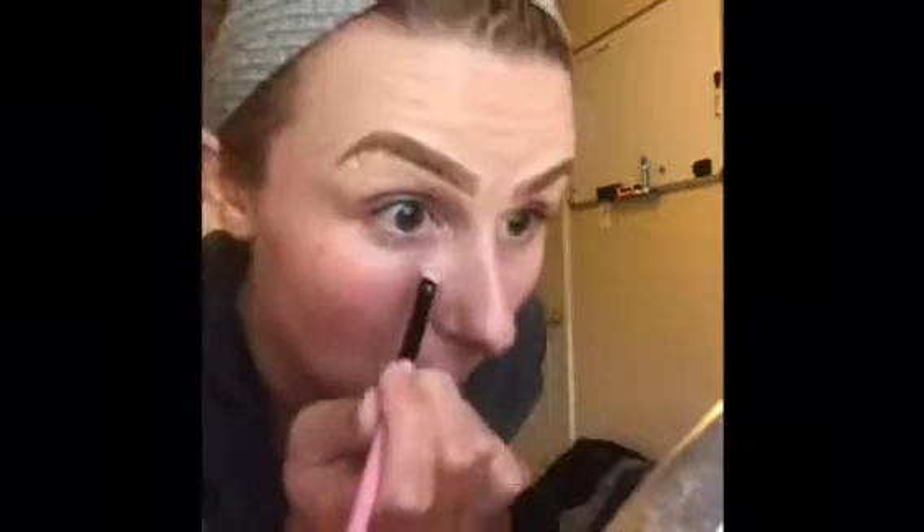So once the brows are done and the primer is all soaked in, we're going to color correct using the Heart Candy Color Correct Expert Palette. I'm going to take the orange and the yellow and stripe that back and forth. Then we're going to be using the Heart Candy Color Correct Expert Cream in the green, because as you can see I have rosacea on my cheeks and I actually have a couple bad breakouts right now too. So we're going to balance all of that out.